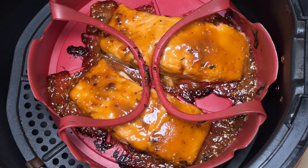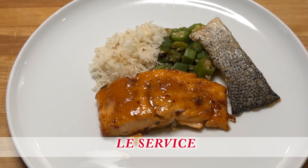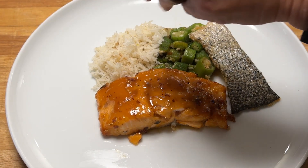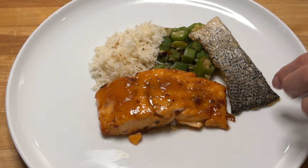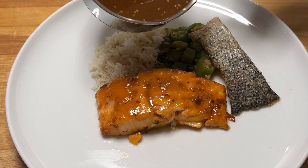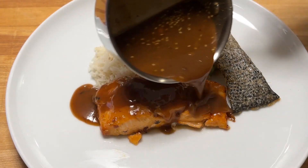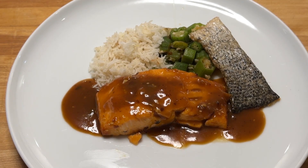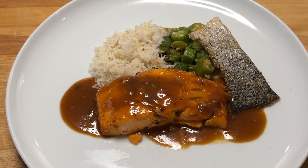Nous allons maintenant au service. Nous avons servi ça avec des okra revenus dans le beurre ainsi que du riz, et nous on s'est servi de la peau du saumon pour la mettre dans l'air fryer pour la faire rôtir, ça fait comme un pavé qui est croustillant. J'ai la sauce maintenant que je vais verser. Voilà, c'est un délice pour l'oeil et surtout pour le goût et Julia Child vous aurait dit bon appétit.